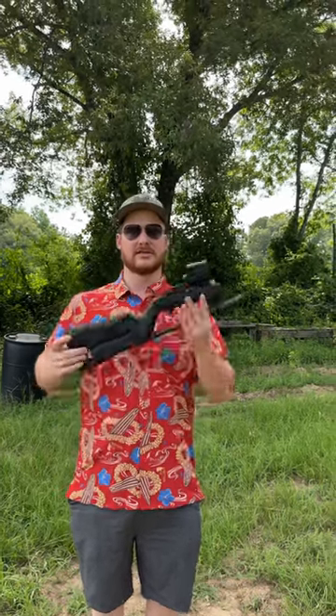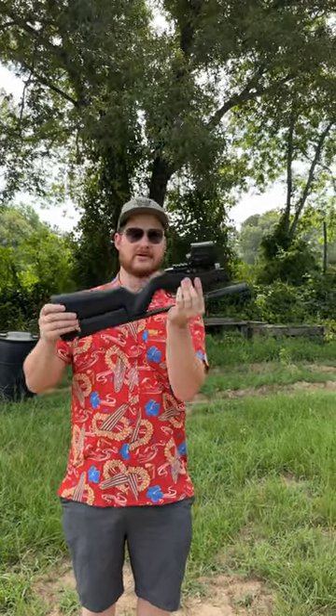Hey guys, Matthew Gears of Guns, and today we have the Ruger Takedown 10-22. These things are pretty sweet. It just pops off like that, rotates in, and you're ready to rock and roll.